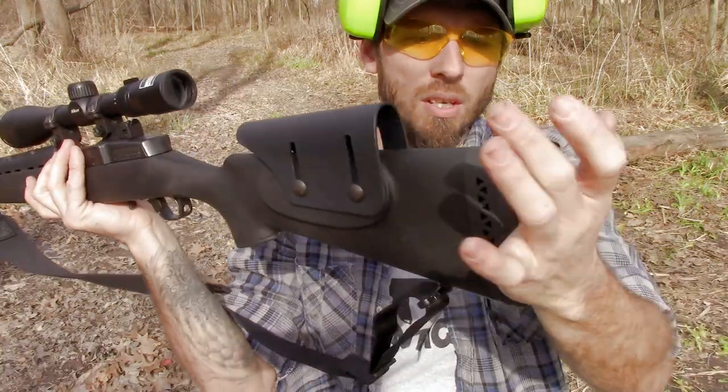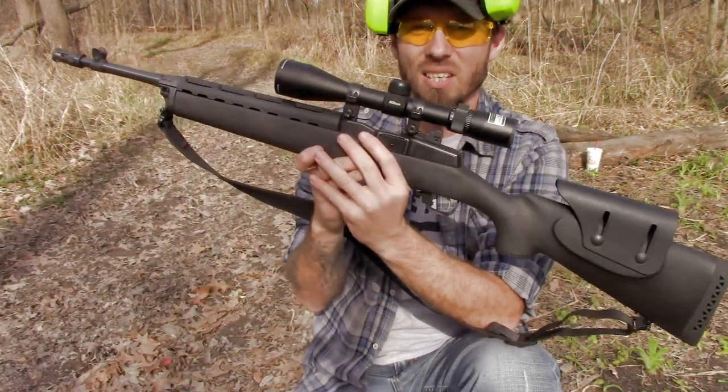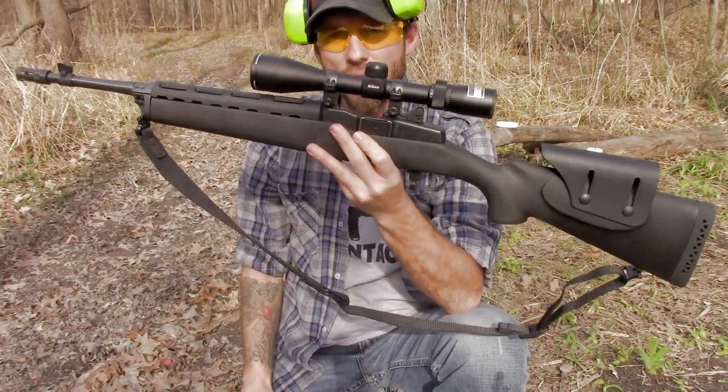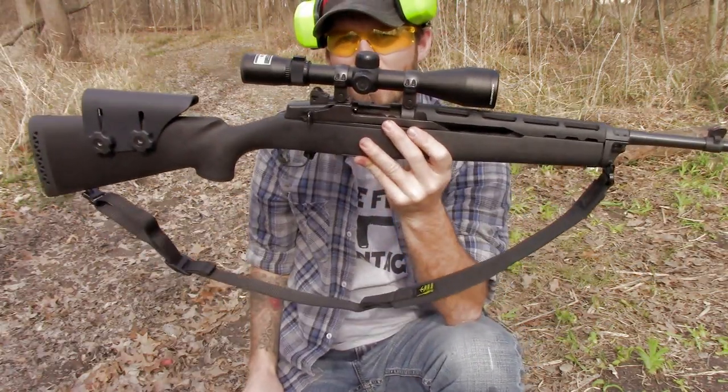Again, this is Chote Machine and Tool. I've had a couple of their stocks before, and this one is actually just a little bit lighter than the factory polymer, which is very surprising. That was another big plus for why I went with this one, because I really wanted this rifle to be as light as possible while running an optic on there.